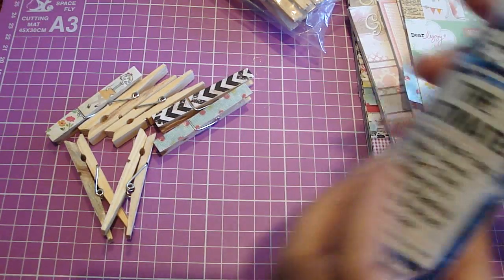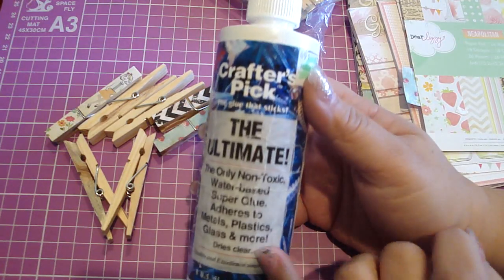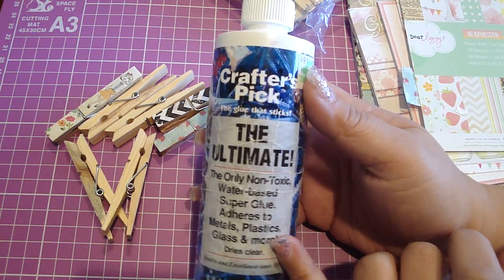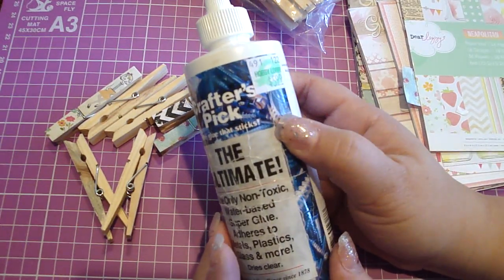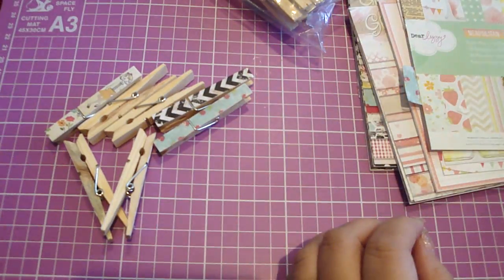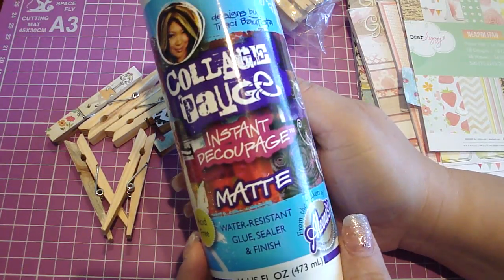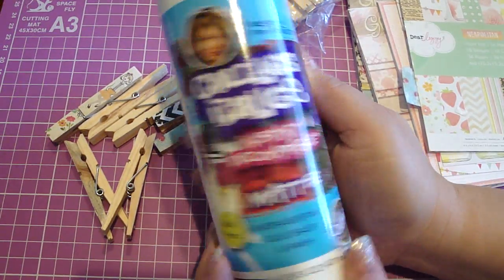To glue it, I use this Crafters Pick glue. It's called the Ultimate. This is really nice glue — it dries clear, which is great. And I picked this up at my local Hobby Lobby. And to seal it, I seal it with Tracy Bautista's Collage Podge in the matte finish. You can get this at your local Michaels.